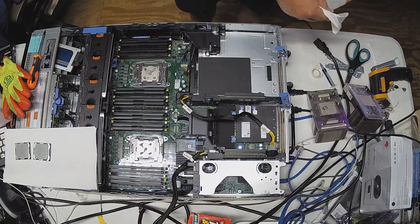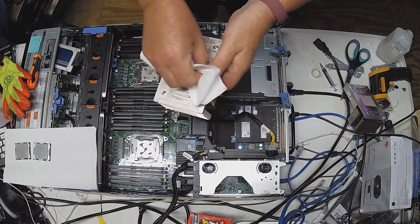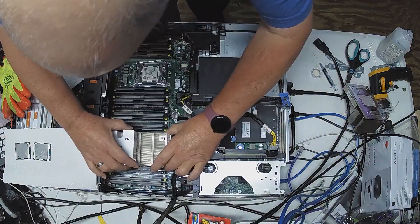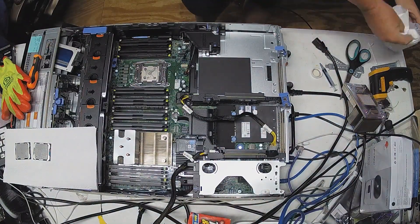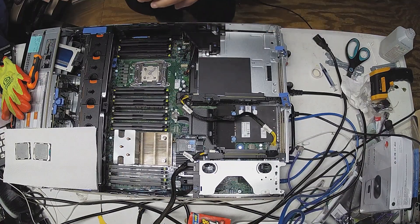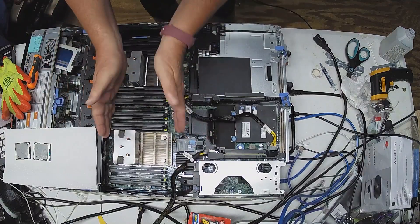I only ordered this with 64 gig of RAM, and Sakura tried to talk me into getting 128, and I just thought, well, I'll do it later — 64 is more than I'll ever need. We've heard that before.